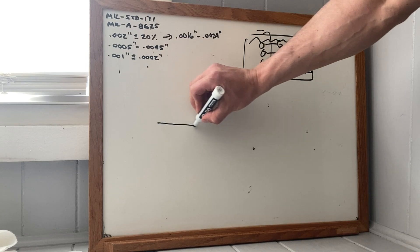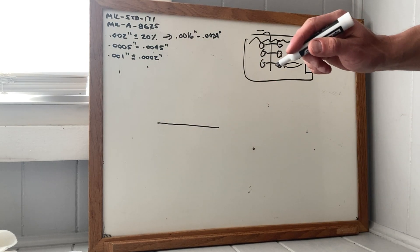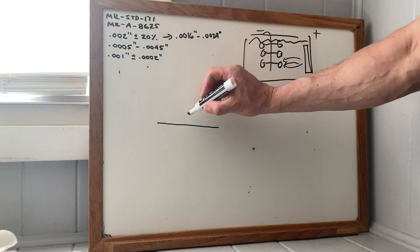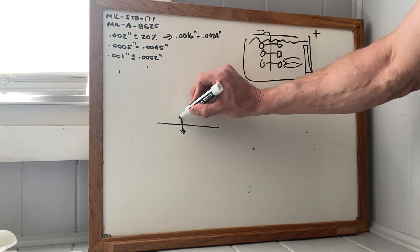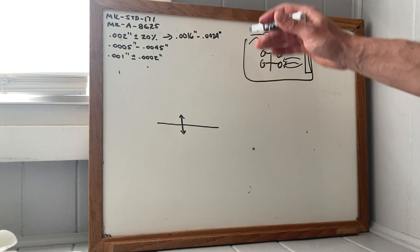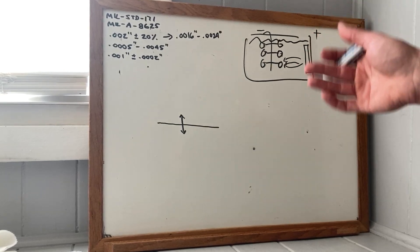You've got a surface of aluminum, and the coating grows like this — this is the buildup and penetration. On Type 3, it's pretty reliably half and half.